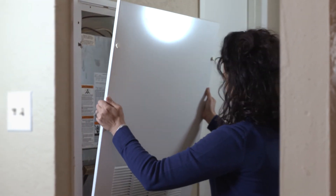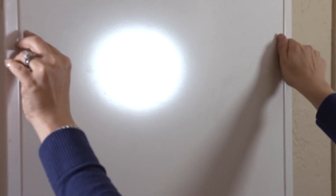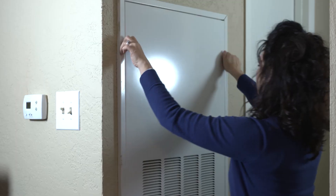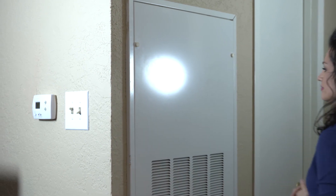Once installed, put the cover back on the unit, tightening the screws to the cover. For more information about filters, visit AirServe.com.